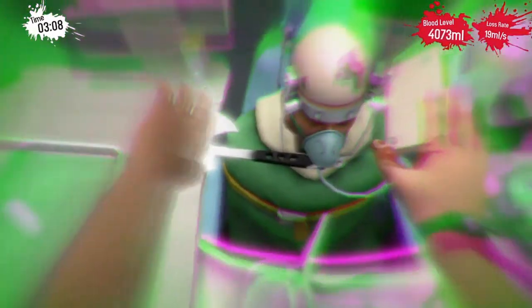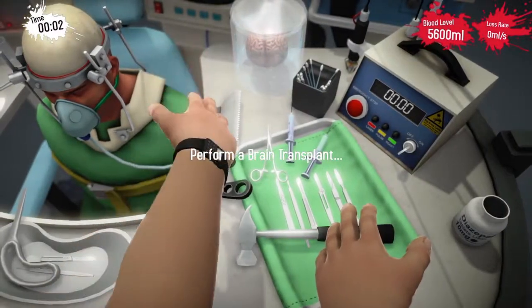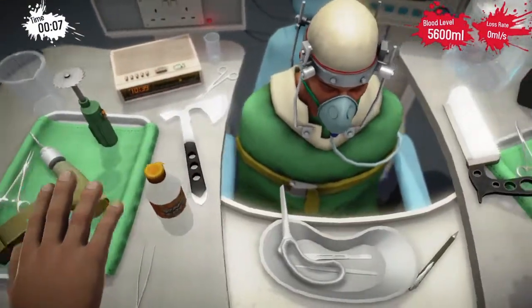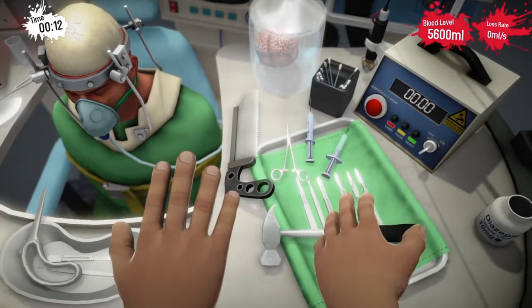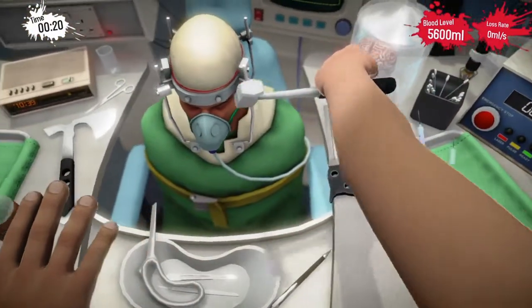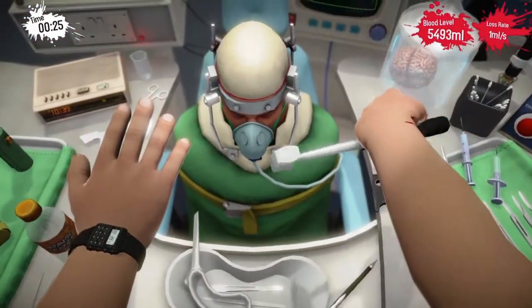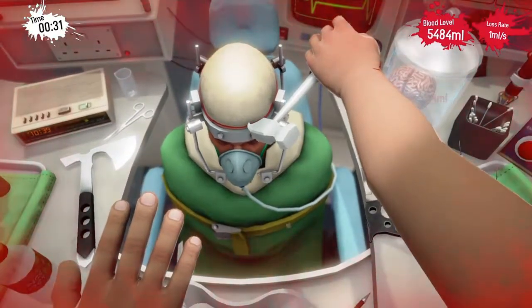We're going to start this over again. Okay, now let's try that again. What would you like to use — the hammer, the saw? Now she's going to gently tap him in the eye with it.